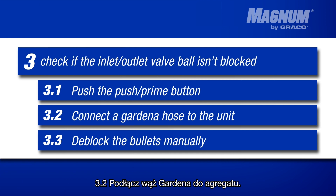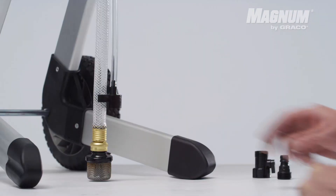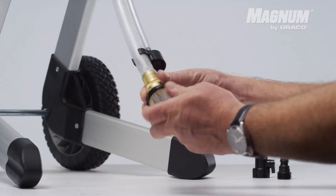Are the inlet outlet valve balls still stuck after using the push-prime button? Try to rinse them by attaching a garden hose to the paint spraying machine. Use the connection part that was included when buying the unit.